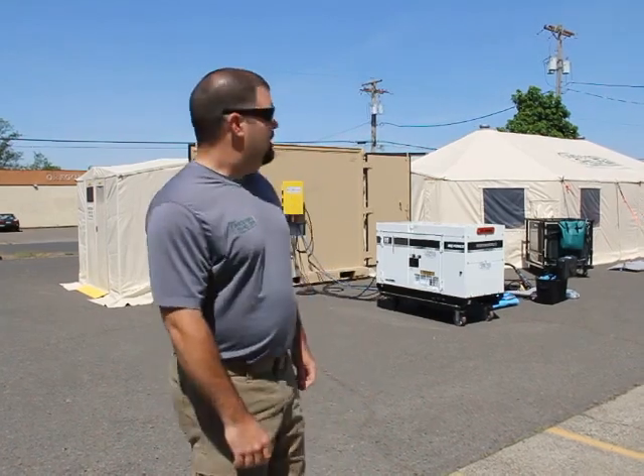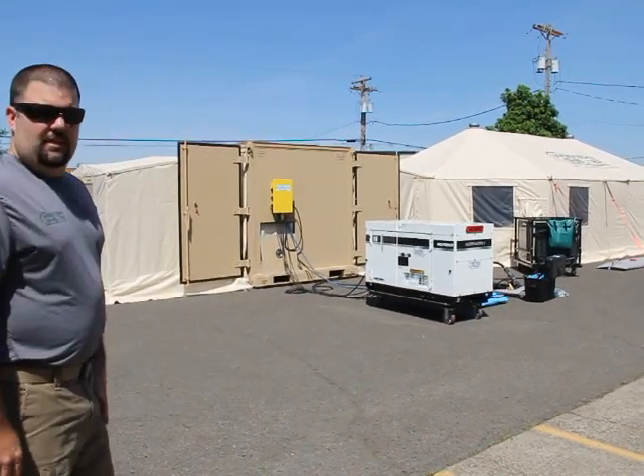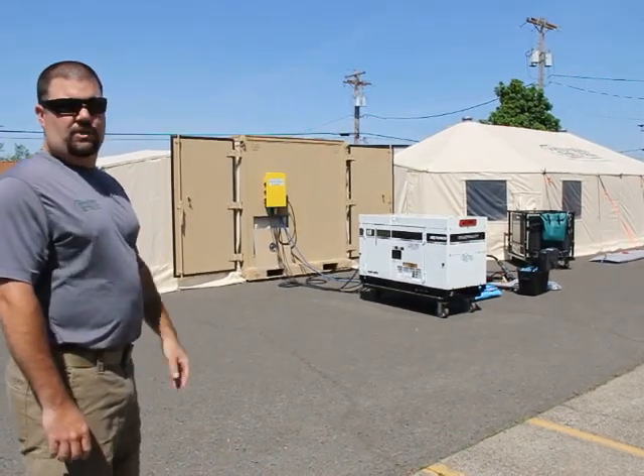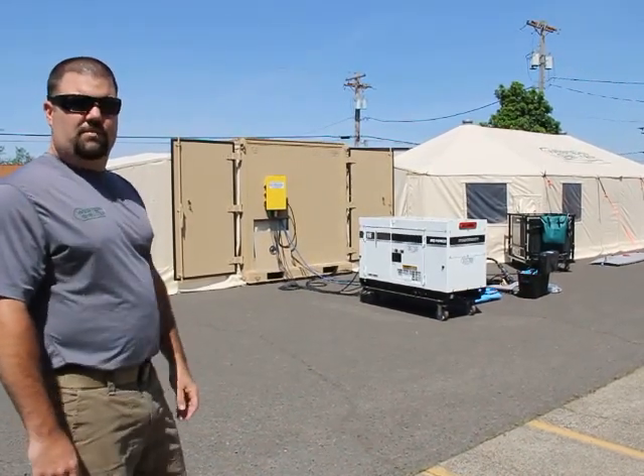Hello, my name is Nathan and I'm with Western Shelter Systems. Today we're going to show you the mobile hybrid container system. All of this equipment you see behind me fits into this one ISU-90 container, which is the standard for the US military.